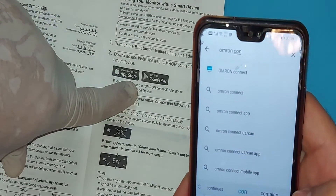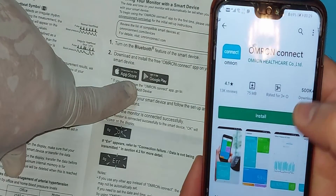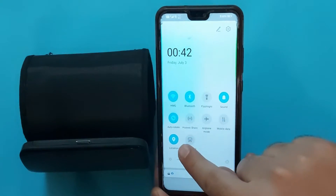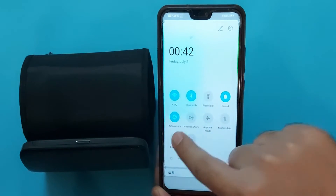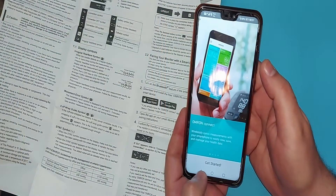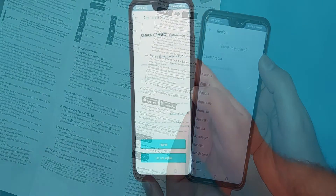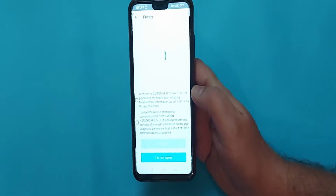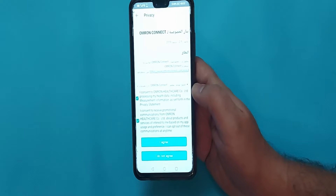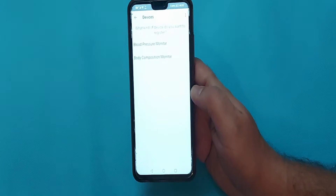Now let's connect the Omron Evolve to the mobile app. From the Google Play Store or the App Store, download Omron Connect. Make sure to enable location and Bluetooth on your mobile — this will make it easy to connect to your device. Open the app and get started. Select your country, select all the options shown in the mobile app, and agree to all. Now you can see the shape of your device appear — select the name of the device in the app.